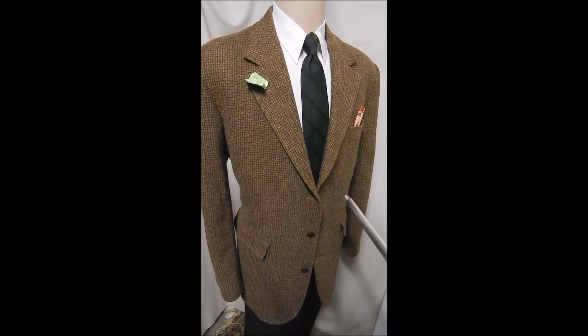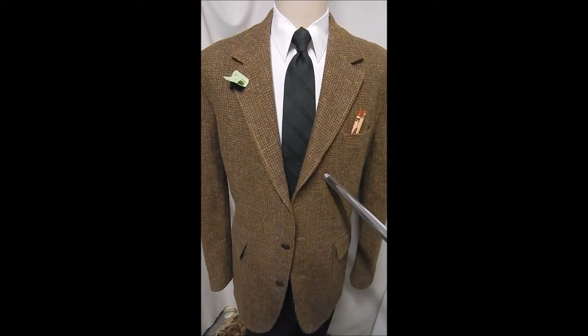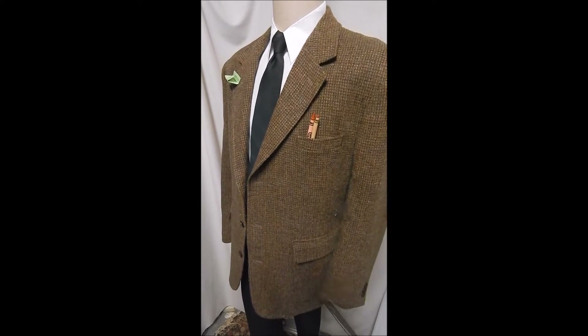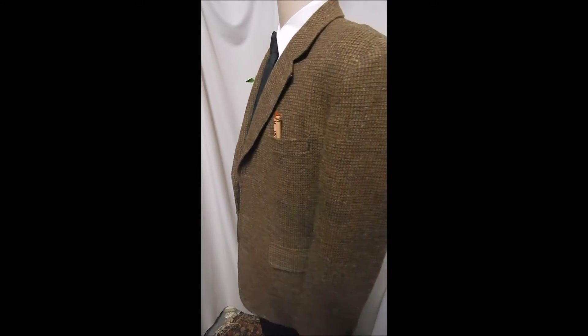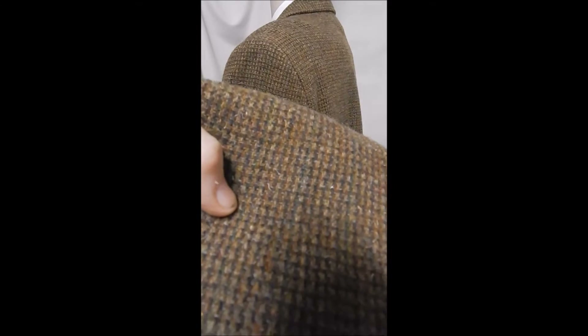This is an Orvis tweed. It's a muted brown check, two-button front, flat pockets, and they are patched, which means they're located on the outside. And this material is just wonderful.